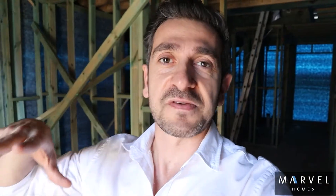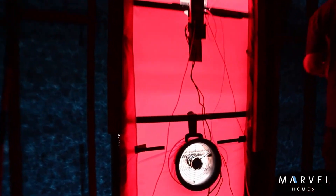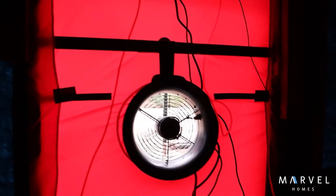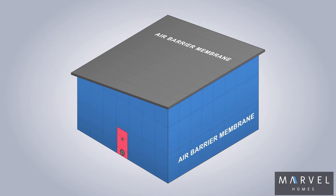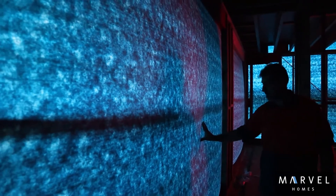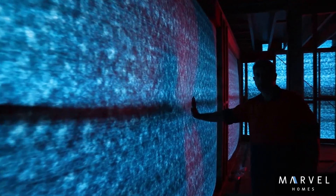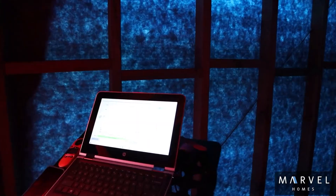As you can see here from the images, Peter puts in a special fan that connects to computer software. The fan then depressurizes the house — essentially sucking all the air out — and then you have external air that wants to come in. As you can see here, we're putting our hands on the membrane, the air tightness membrane, and you can see the pressure — it's very, very tight. As the fan is working and sucking all the air out, you've got all this external air that wants to come in.